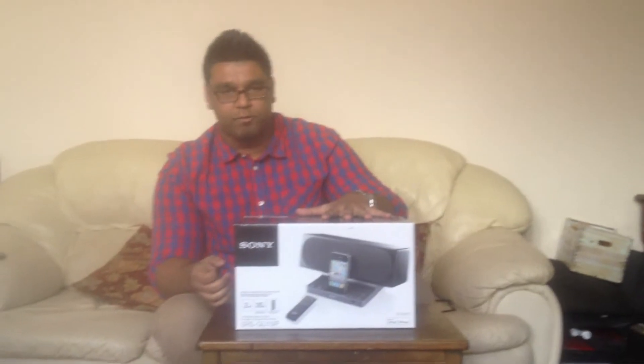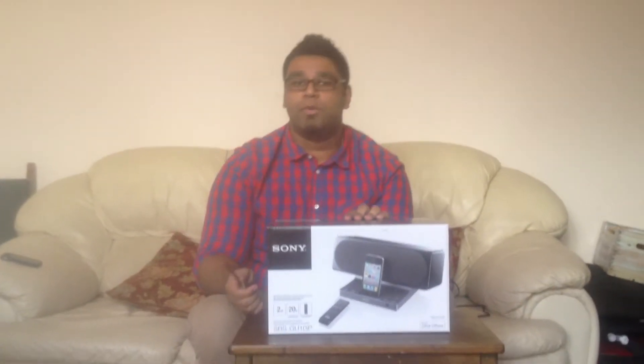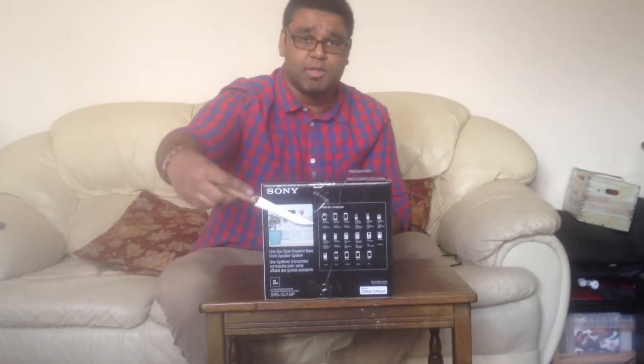I'm about to do the unboxing of a new dock I bought for my iPhone and iPod. It's very durable, it works with a lot of things, as you can see in the pictures.